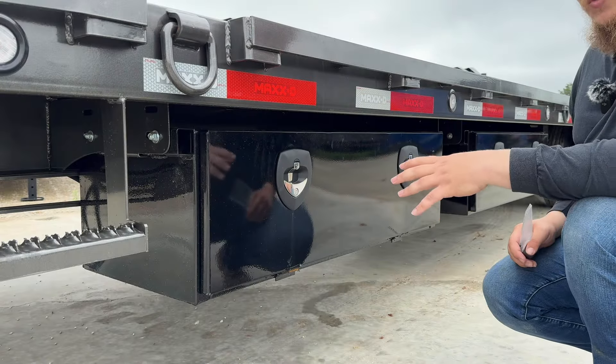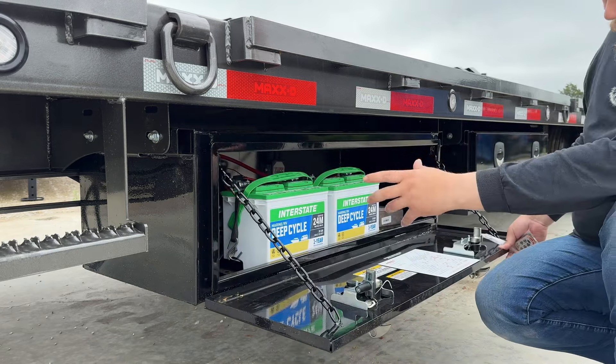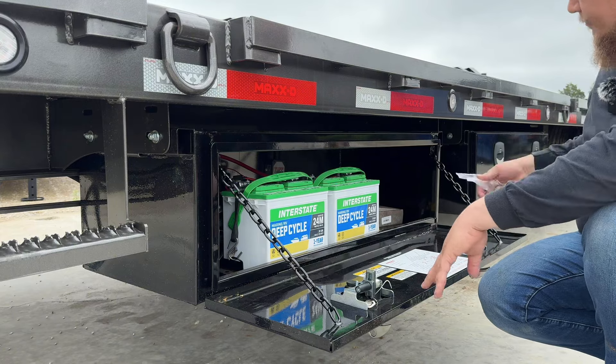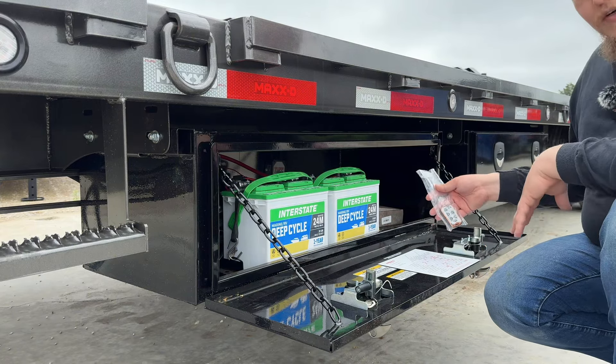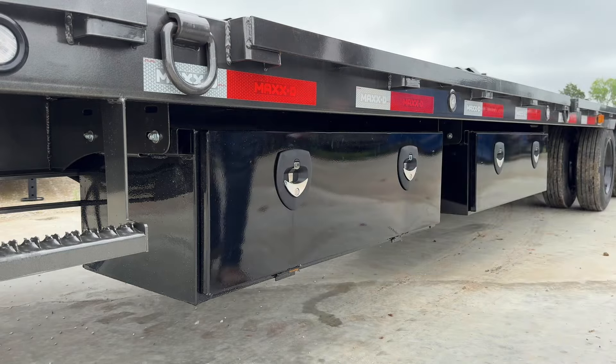It comes with two toolboxes on the left-hand side: one that carries all the hydraulics, batteries, the no-code charger, dual bank charger, the wireless remote receiver, and everything. And the second one is a drawer.